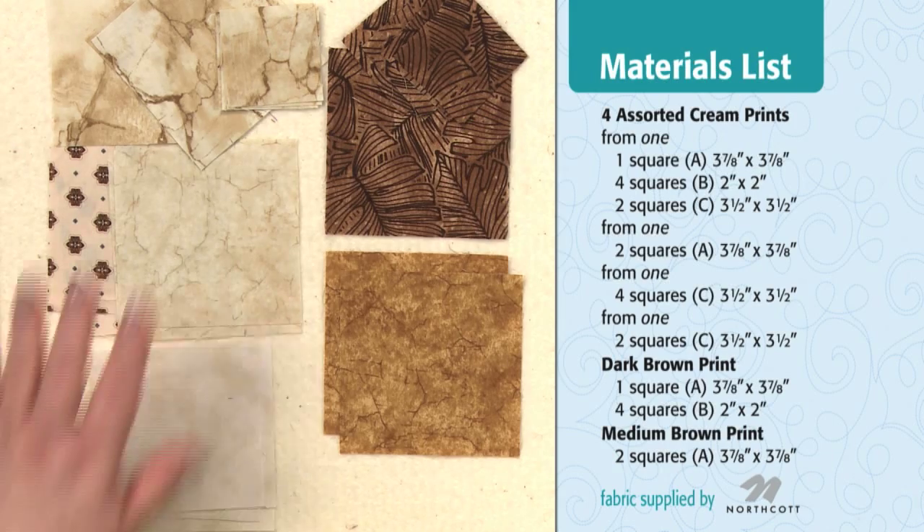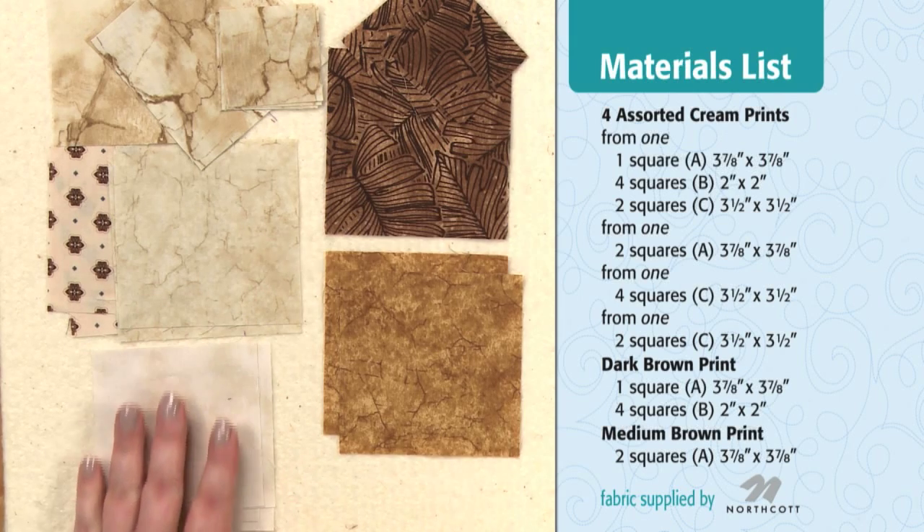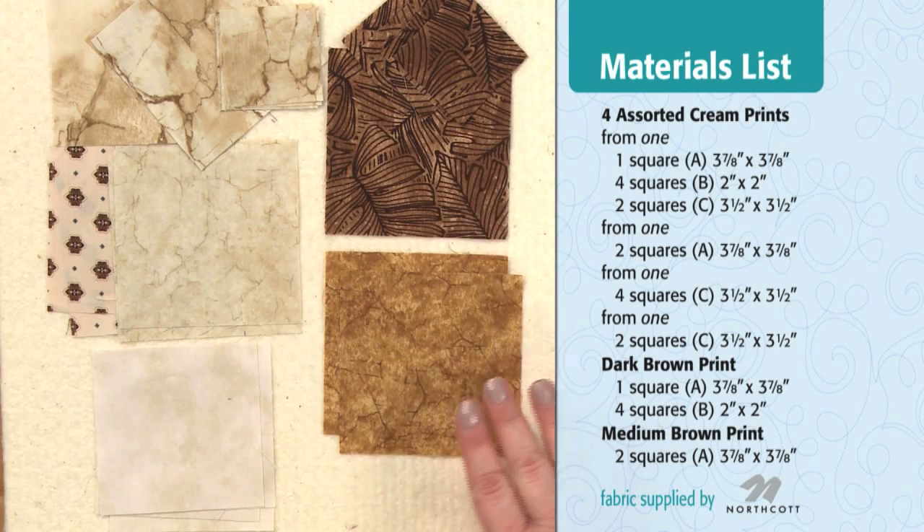I'm June Dudley with Quiltmaker Magazine, and today I'm going to share with you Candlestick, Block number 81. This block was designed by Karen Griska for Quiltmaker's 100 Blocks Volume 1. For this block you're going to need four cream fabrics, a dark brown, and a medium brown.